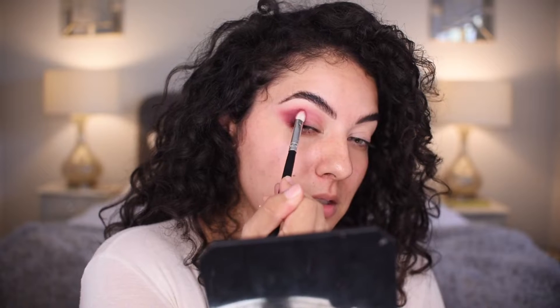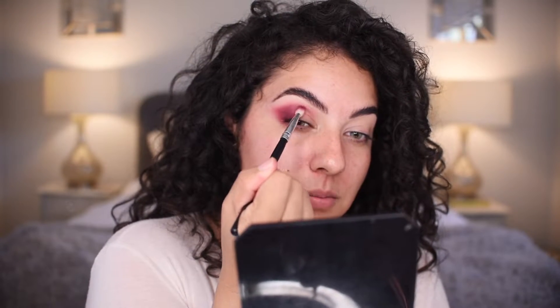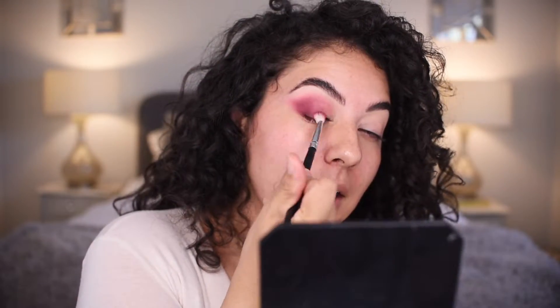Now I'm doing swiper motions. You can go back and forth — it doesn't have to be like you work on one area and then you're done. You can just go back and forth with your blending brushes. If you have the time, great. If you don't, you can just do a quick swoop and blend. It doesn't have to be this detailed, but let's keep going.